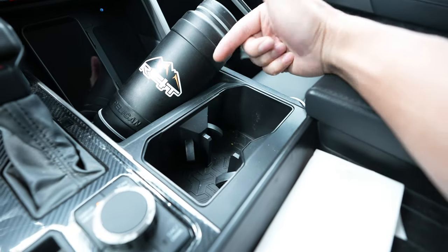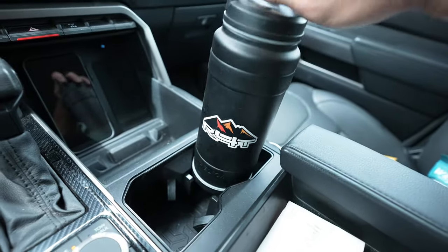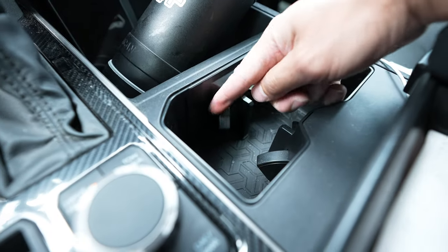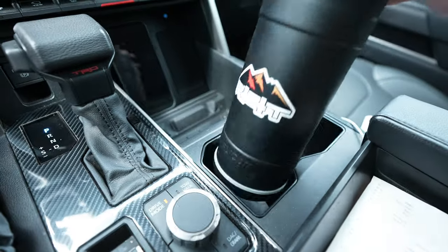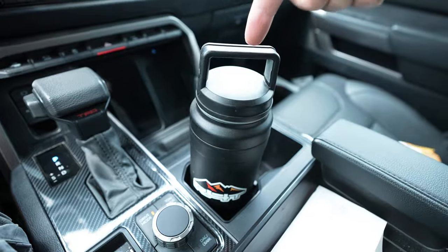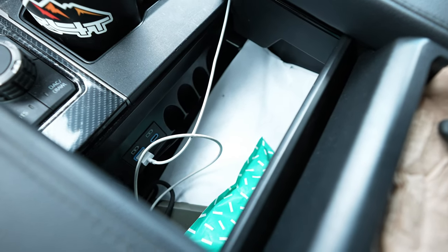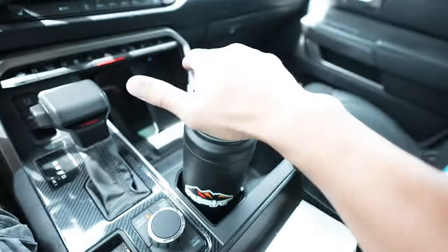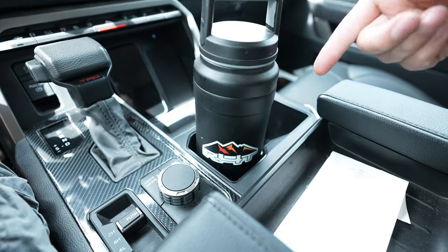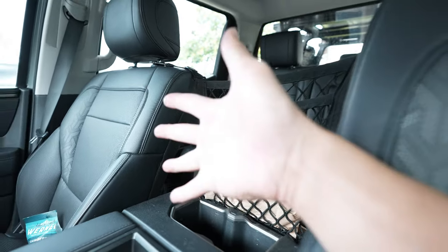Here is the solution — this is the AJT large oversized cup holder. With the same Pelican water bottle, look at that — all the way down, very minimal movement. It utilizes the same spring-loaded pieces from the original cup holder and fits on both sides. Now you can put your large water bottles in the cup holders without having to keep the console open. In my opinion this is a much better solution, it's affordable, and super easy to install.